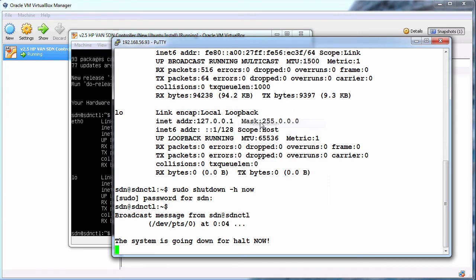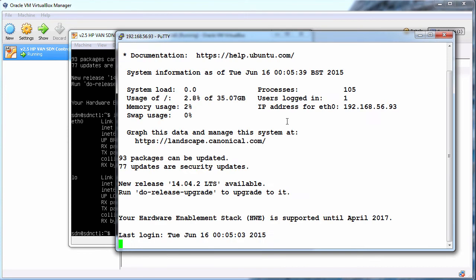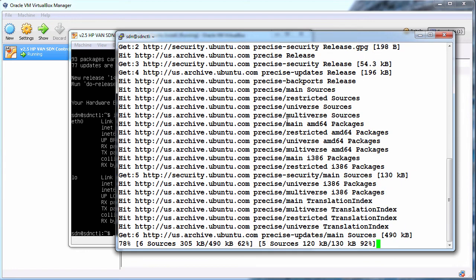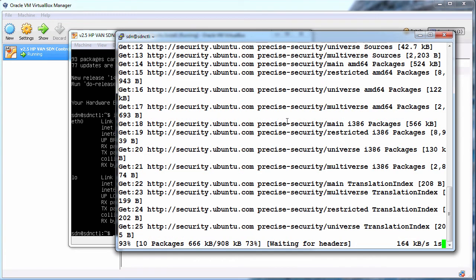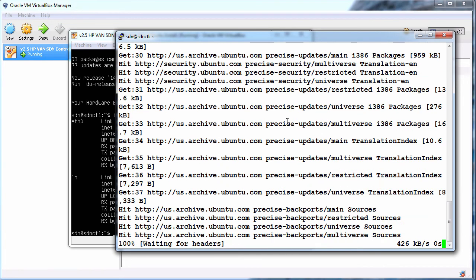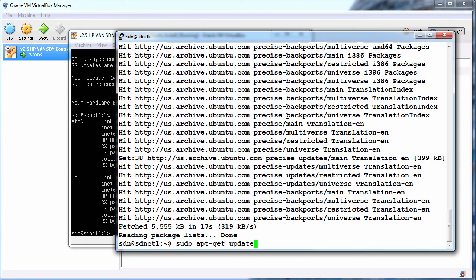In PuTTY I'll restart the session. Login as SDN, password is Skyline. I'll do sudo apt-get update to update the package files. It's recommended that you run sudo apt-get update before installing prerequisites on the HP controller Ubuntu system.